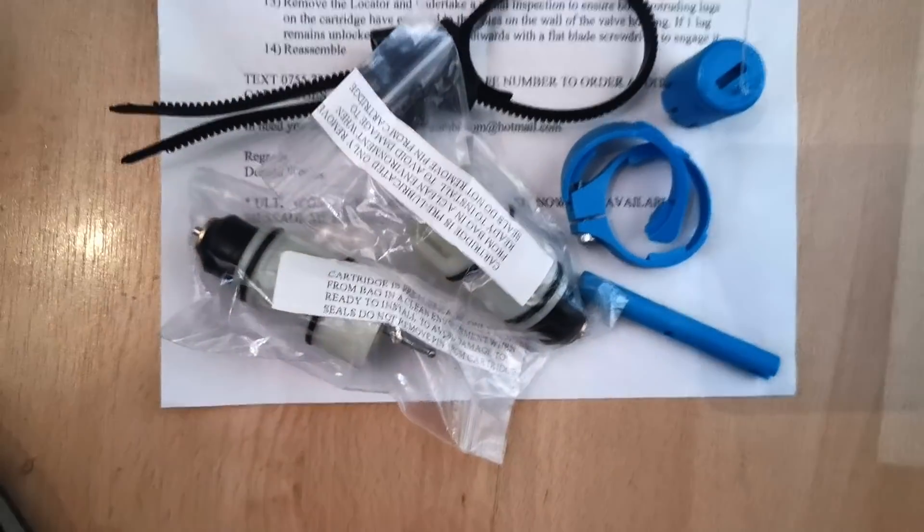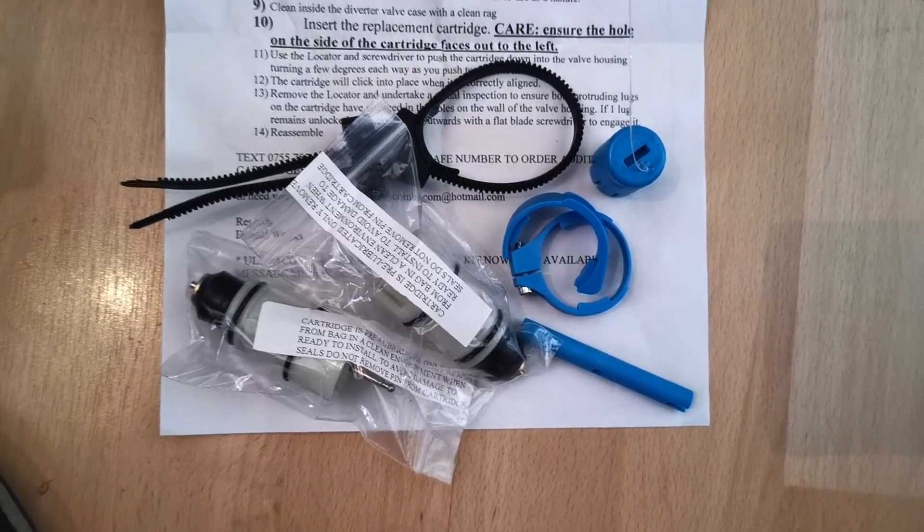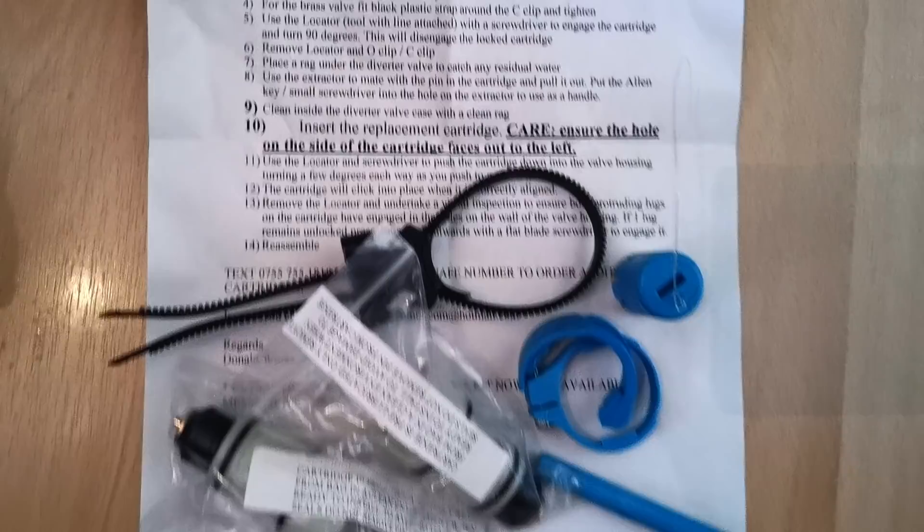This kit will do both the plastic and the brass Ecotect diverter valves, providing they have the red plug — the newer type electrical plug. So let's see how we get on with this.